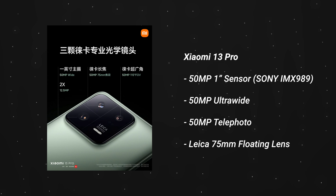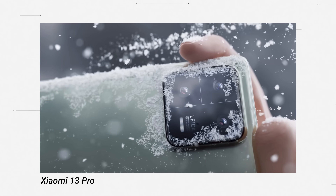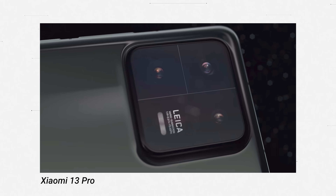The 13 Pro comes with three individual sensors: a 50 megapixel main sensor, a 50 megapixel ultrawide, and a 50 megapixel telephoto lens — so very easy to remember, they're all 50 megapixels. The big and most interesting part is that the 50 megapixel main sensor comes with a one-inch sensor size.